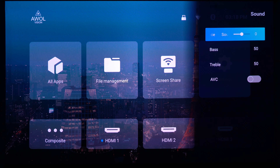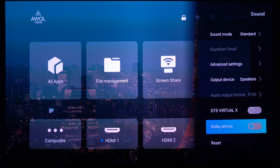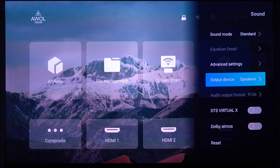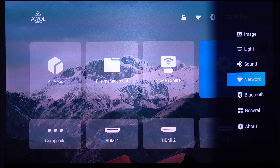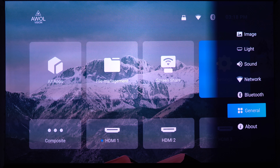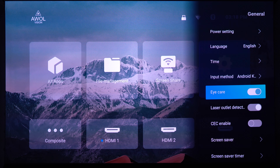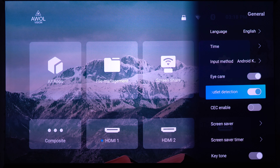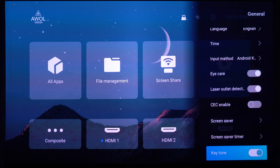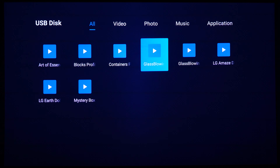In the Sound settings you have modes — music, movie, sports, user — plus an equalizer with bass and treble controls. DTS Virtual X and Dolby Atmos can both be turned on. You can set the output device to the built-in speakers or connect Bluetooth speakers. There's also network, Bluetooth, and general settings. Over-the-air updates are supported. Under General you'll find power settings, language, input method, laser outlet detection, screensaver, screensaver time, and keystone settings.